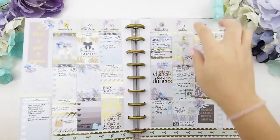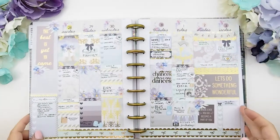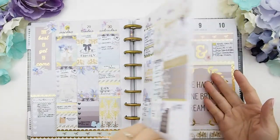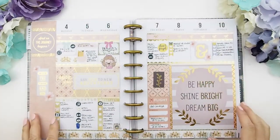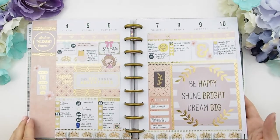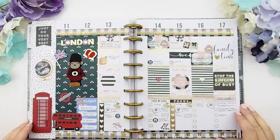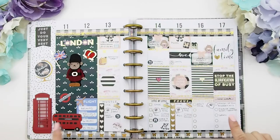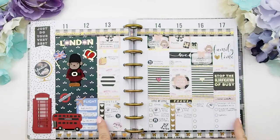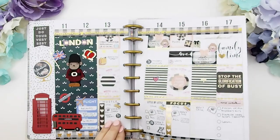This is our August mystery kit B, and there is a plan with me video for this week's spread if you're interested in how I came upon this design. Here are the weeks that I did not film — the 4th to the 10th was the week I was traveling, the 7th to the 10th I was in London, and I didn't get back until the 12th. That's why those two weeks weren't filmed — I didn't have my equipment with me while I traveled.